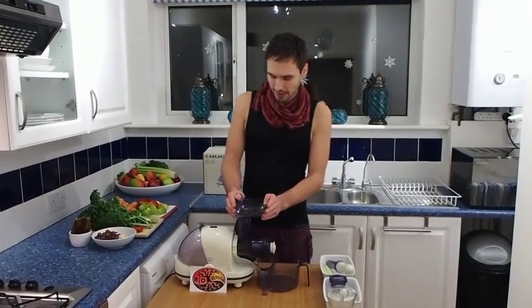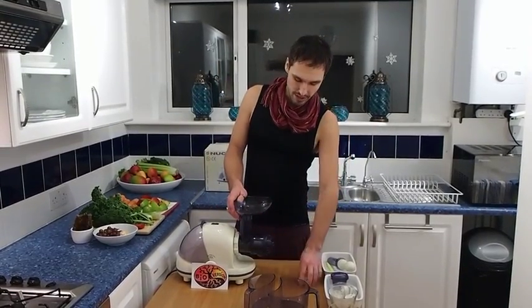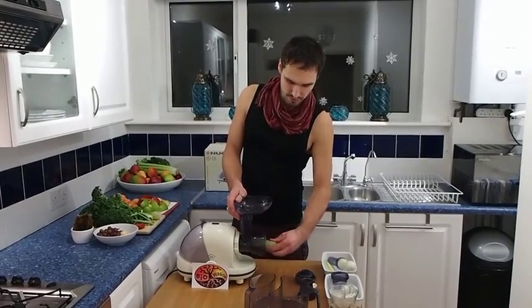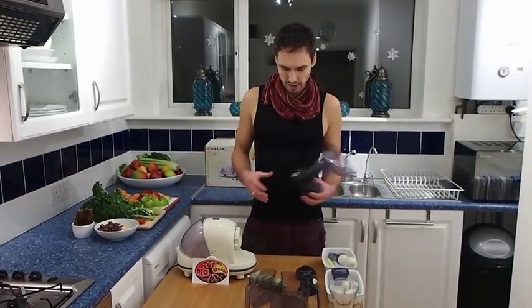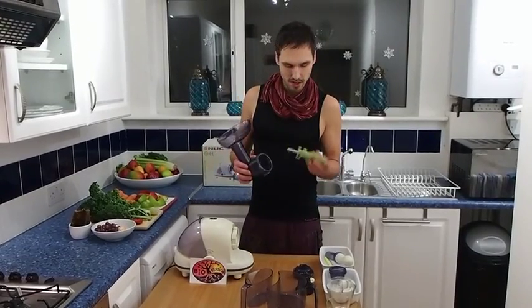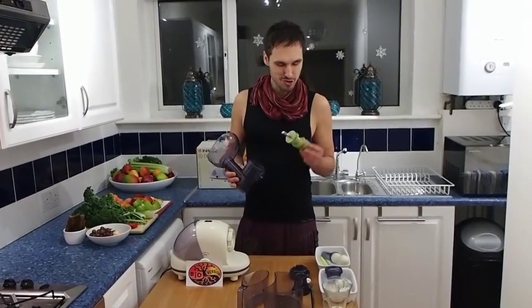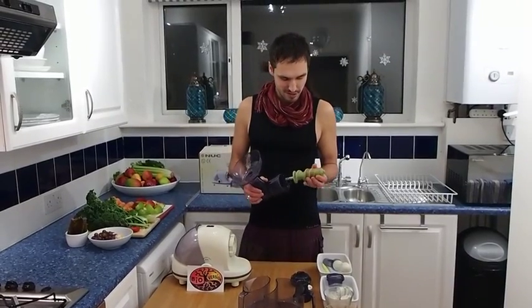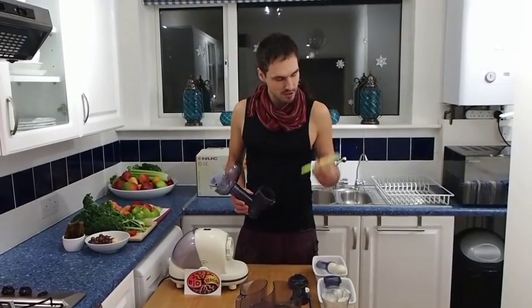Let me quickly show you how easy it is to put it all together. I'll disassemble it here in front of you — it doesn't have as many pieces. You can see it has the body, and then we have what some people call a corkscrew, some people call it an auger — maybe it's called that because it's green. I like to call it just a screw.